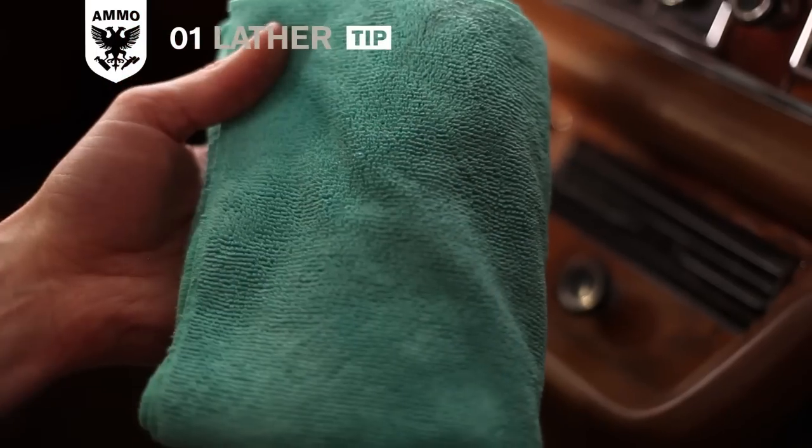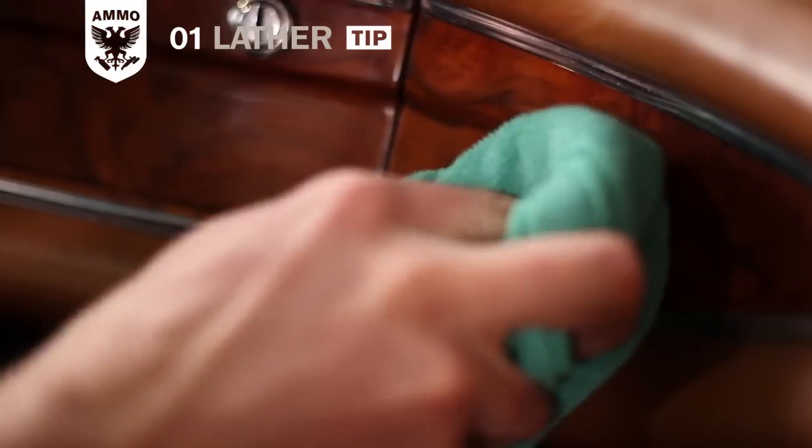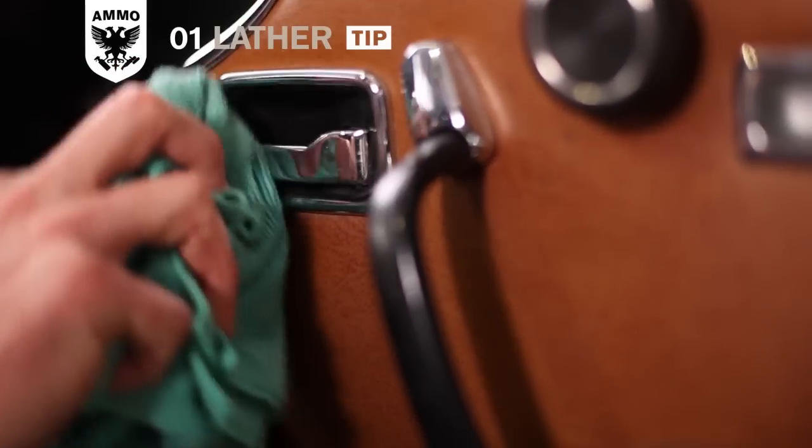When cleaning sensitive electrical areas, like buttons on the door and the center console, spray lather onto a towel and then wipe the area to avoid inadvertently soaking any electrical components.